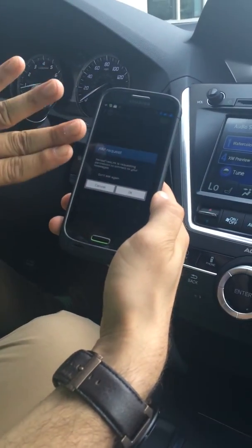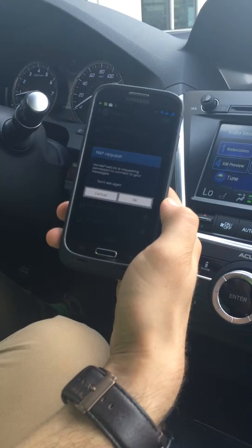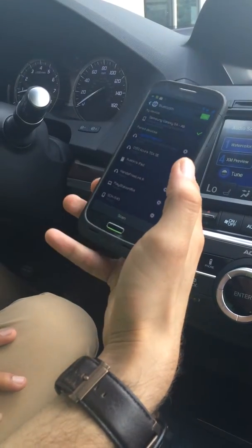And then it's going to ask me, back on the phone again, that hands-free link would like to connect to your messages. Some of you might want this, some of you might not. I'm going to click OK just to show you.